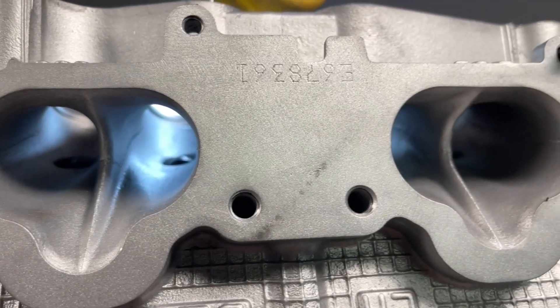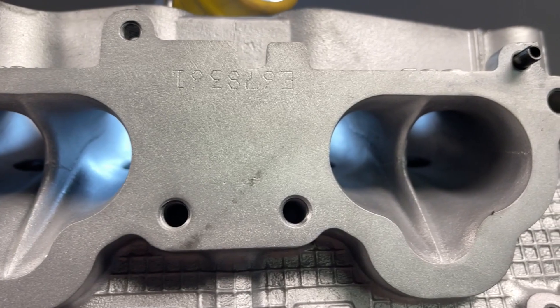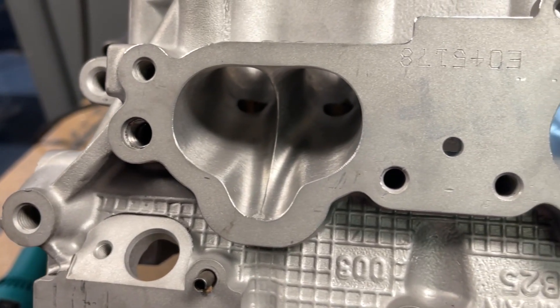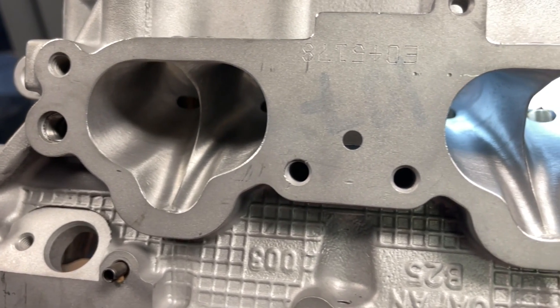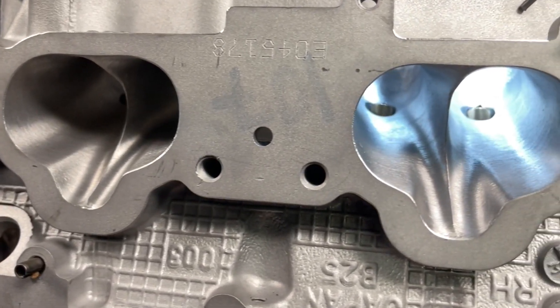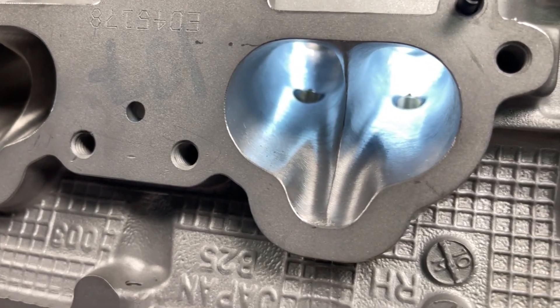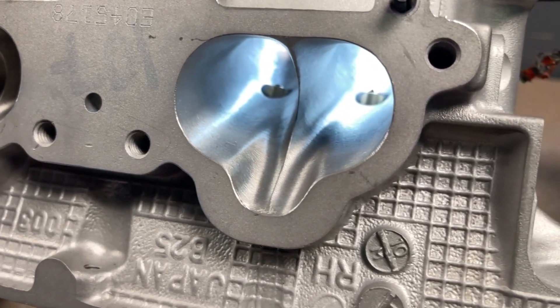Here's the OEM port. You can see that Subaru has a fin from the factory. At Head Games, we enhance this fin by removing material on each side. Simply changing the shape adds more airflow and airspeed for the best combination to make power. You can see the OEM head versus our Head Games ported head — it's beautiful, isn't it?